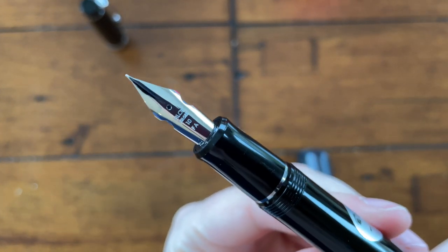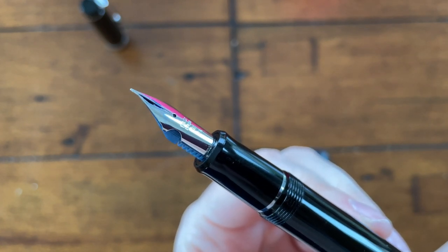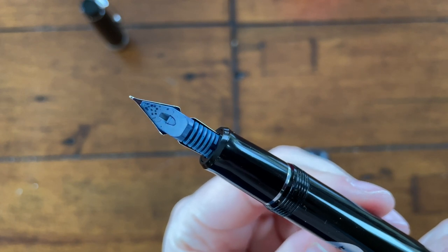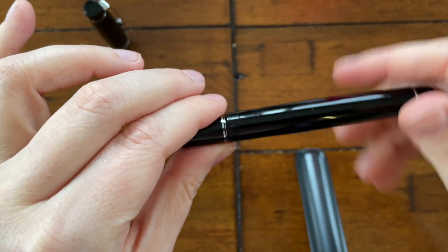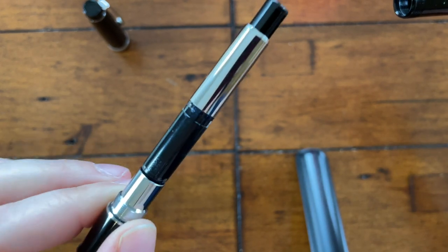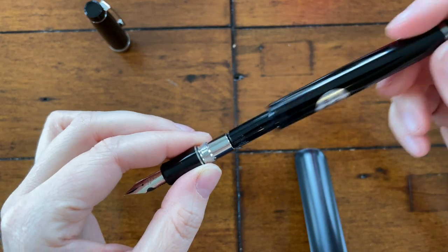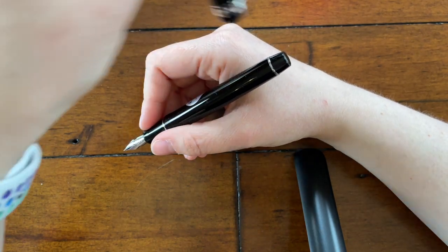I debated hard between the Waverly and the FA. The reason I decided to go with this one is because I'm trying to get a little bit more into calligraphy — dip pens and things like that — which is turning out to be much harder than I anticipated. I'd used the Pilot Metal Falcons before with mixed results, and I'd heard that this was better than the Pilot Falcons. I took a shot and I'm so glad I did because I love it.